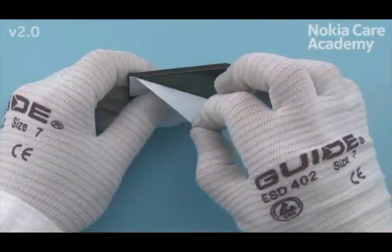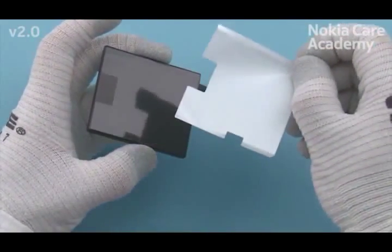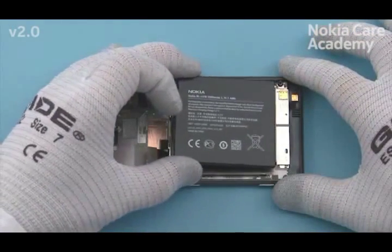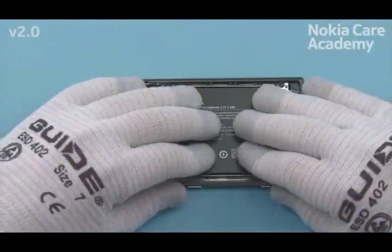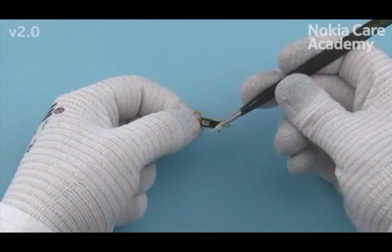Remove the battery protective film. Place the battery to its cavity and press it to activate the adhesive. Remove the Vibra protective film.